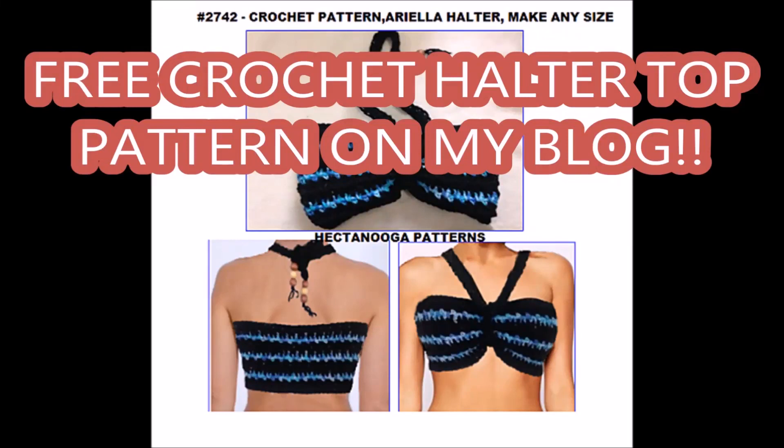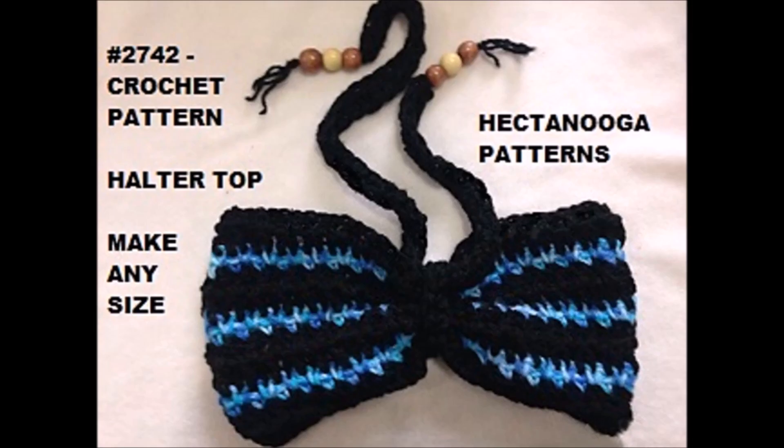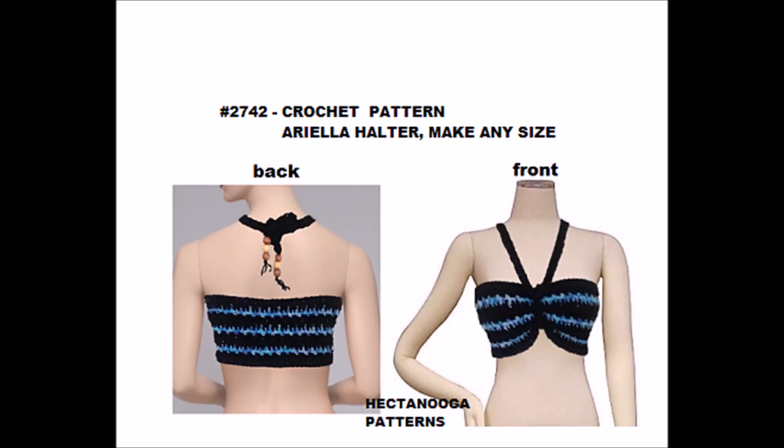Hi everyone, this is Emmy. I posted a free pattern for you for a crochet halter top for the summer. It could also be used as a top for a bathing suit. It's on my vlogs, so I'm putting the link below this video — it will be both in the description and in the comments below. I hope you enjoy this free pattern. Thanks for watching, bye for now.